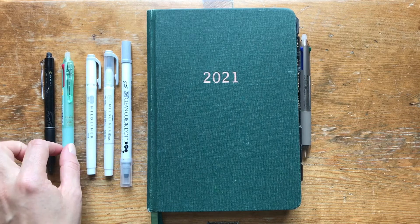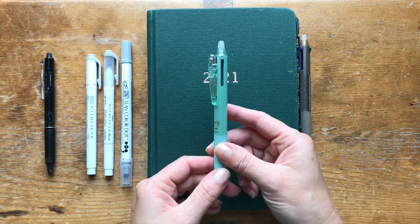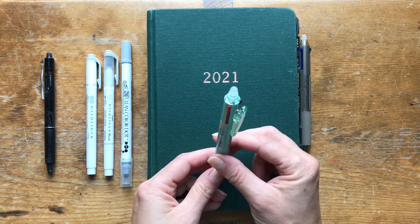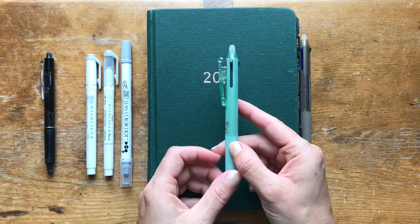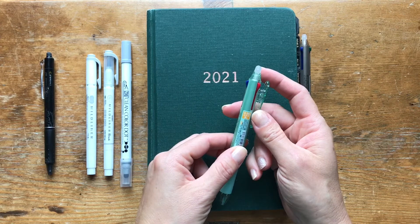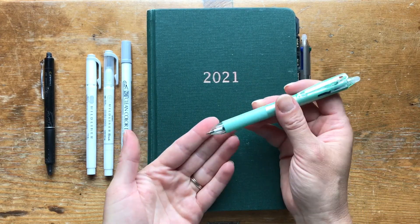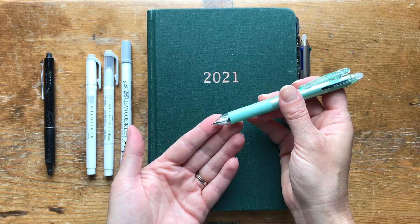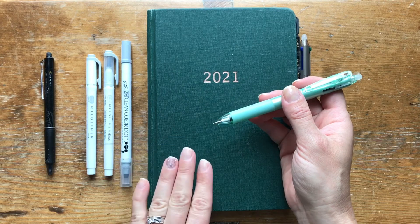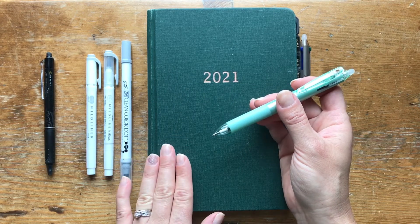I recently discovered the Frixion multicolor pens because I've been wanting to do more color coding. The first one I grabbed has three colors: black, blue, and red, and it's 0.38 on the tip size — very, very fine. That works nicely in my Unbound Planner since it's just an A5 size, so having something that writes very finely is helpful for those weekly spreads.